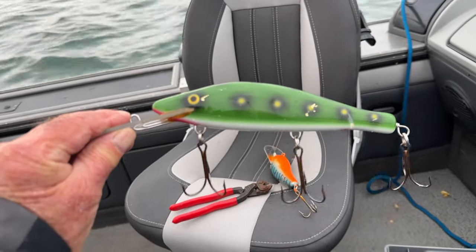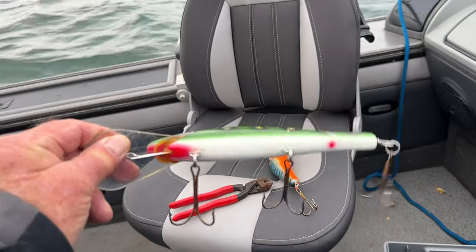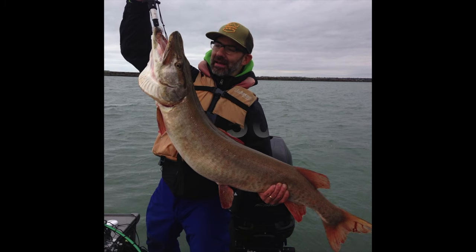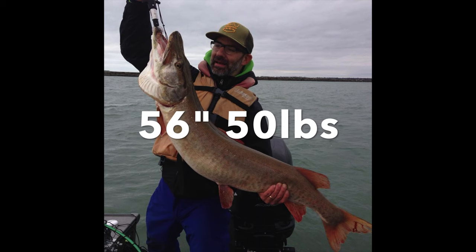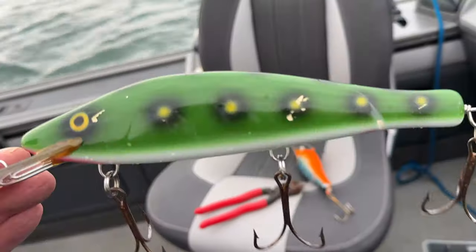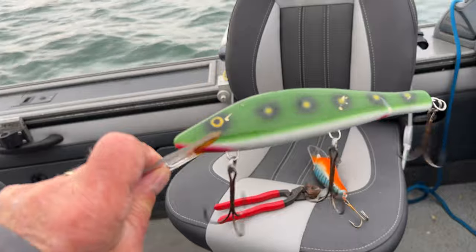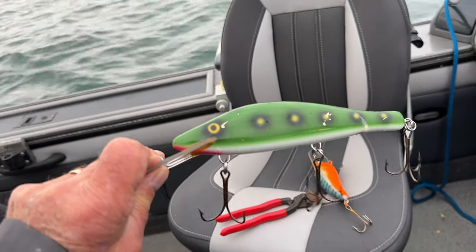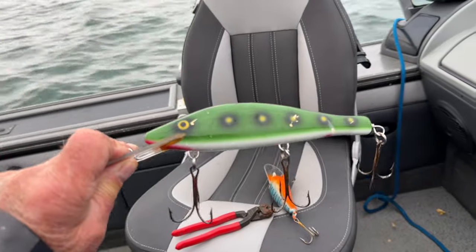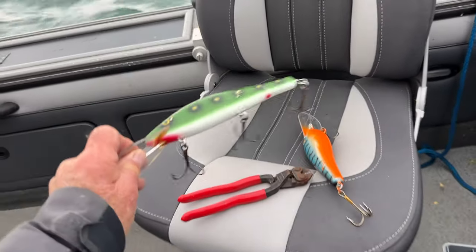This perch bait right here caught the biggest musky I've ever had in my boat — 56 inches, 50 pounds. Here's a picture of Stan holding it. Stan is bigger than Josh Allen, so the fish doesn't look as big, but you can see the teeth marks in there — it made a mess. My daughter wanted a musky mount, and she had it on her bedroom wall for years. I finally said, 'Hey Holly, can I use that for fishing?' She said yep. Next day it caught that giant fish. So you never know.